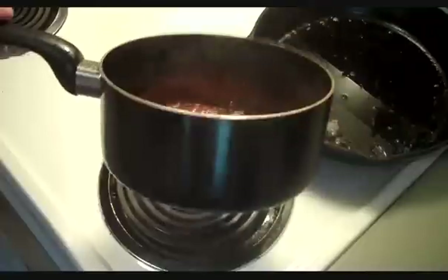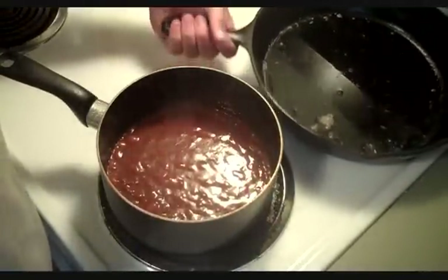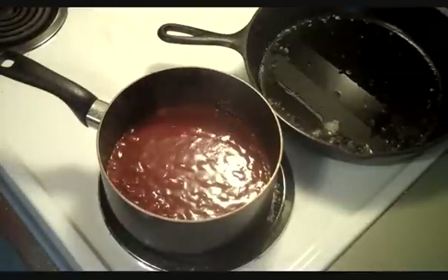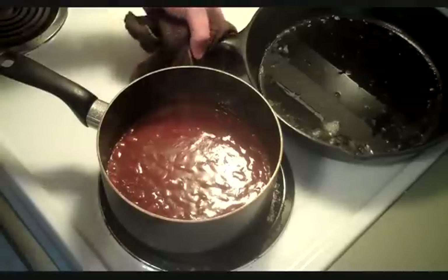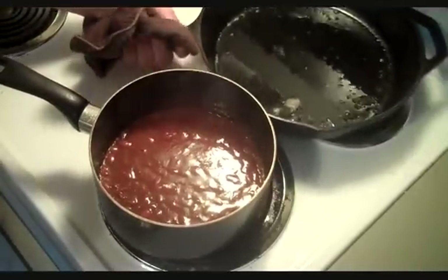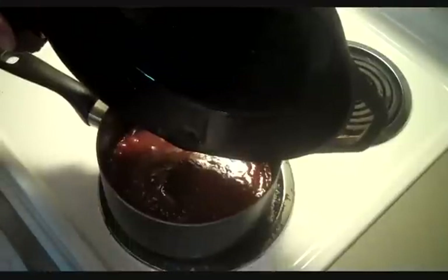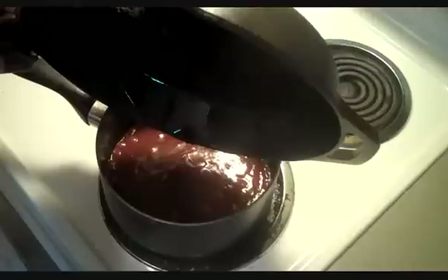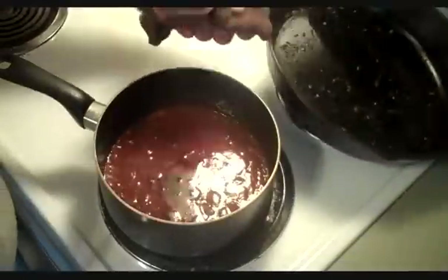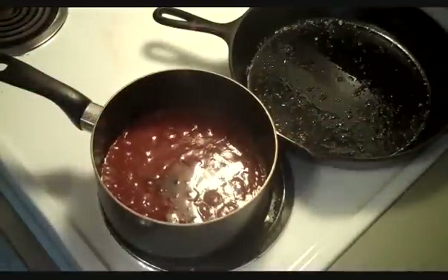This has been going for about 10 minutes and you can see it's getting separated pretty good. What I'm going to do now is add this bacon grease — just a little warm — to the chili. I've done it before, it makes it a little bit better. It's probably about a tablespoon. Get that off there and let's get something to mix that up with.